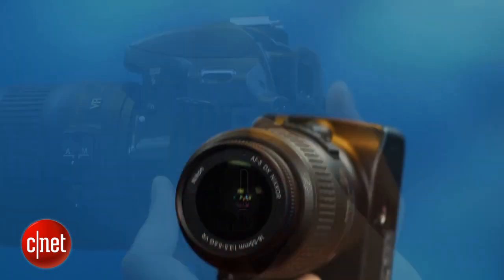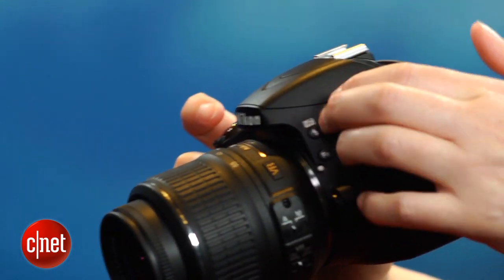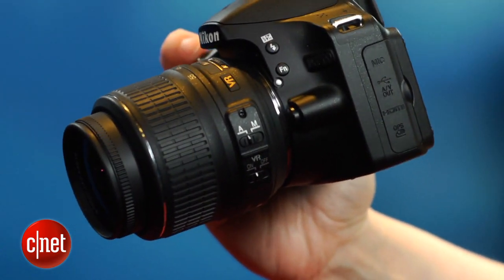The D3200 essentially has the same body as the D3100. It's still relatively small and light, though it also still feels a little plasticky. While it remains a pretty streamlined camera to shoot with, Nikon has changed a few of the control types and locations in ways I don't particularly like.